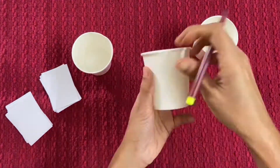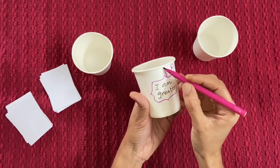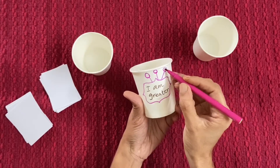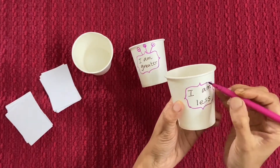Take three cups and write 'I am greater' in one cup. For greater, I have drawn three I's. Take another cup and write 'I am less'. For less, I have drawn two I's.